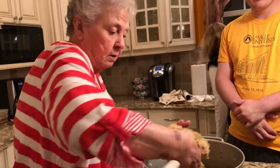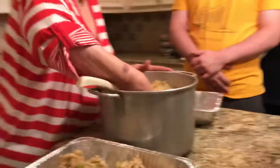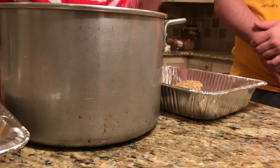Everybody knows you don't stuff the turkey. It's not healthy. Not healthy? Not healthy — not at all. So your stuffing has to be cooked outside the bird.